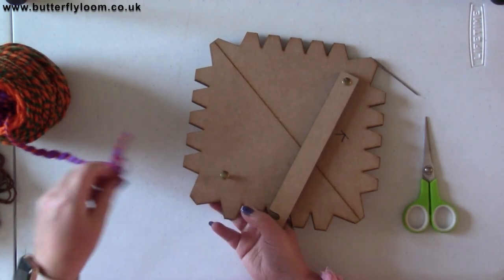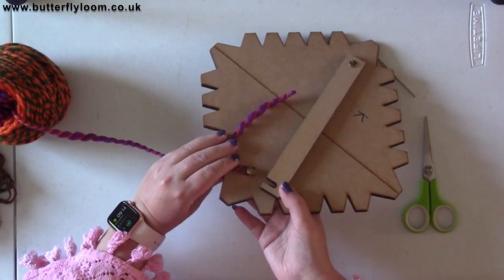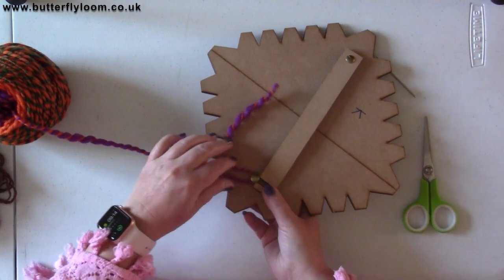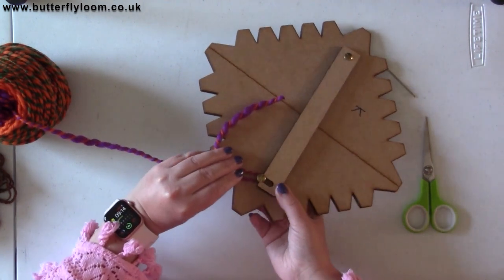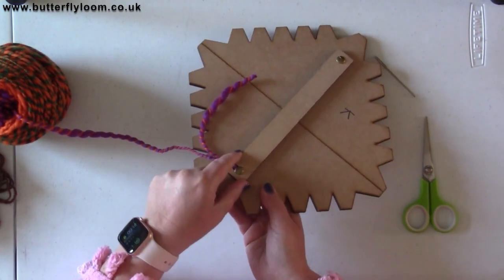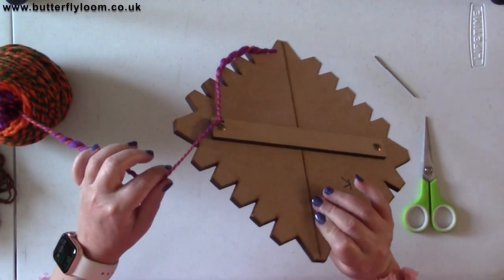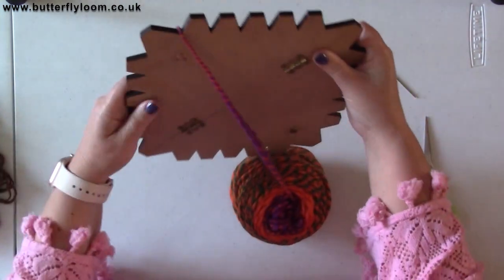What I do is wrap the yarn around that screw, which is a little loose, then turn it slightly to make it looser or wider for it to slide in, and turn it just to lock it in place so it doesn't move too much. Then you take your yarn up and over.